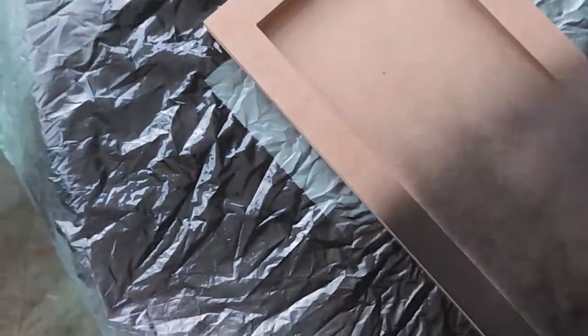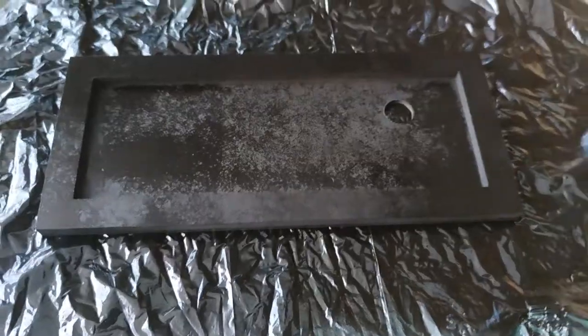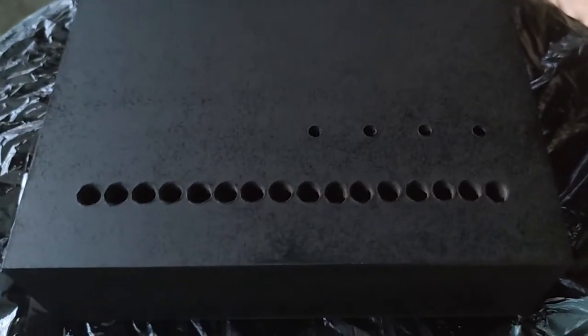Now for the fun part — it's time to customize our sequencer housing. First, I applied a coat of black spray to both the panel and the box. Then I used a large bucket full of water to hydropaint our box and panel. I strongly recommend using gloves as you try this. First, spray some colors over the water — the ink will just float on the surface.